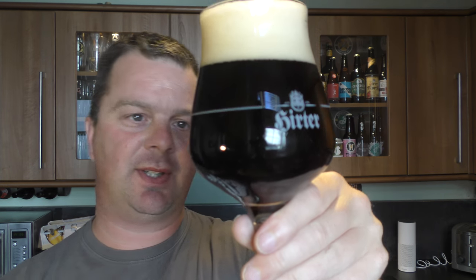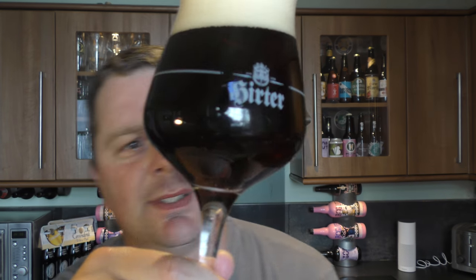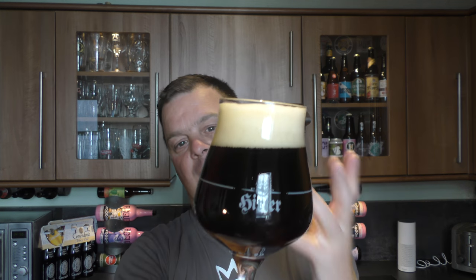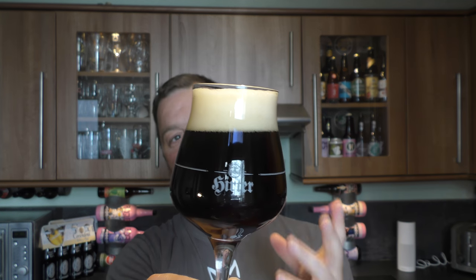So it's not bottle conditioned. Just having a look in the light — it's clear as a bell. There's no sediment; it's a filtered beer. Good carbonation, a nice deep red amber colour to it.